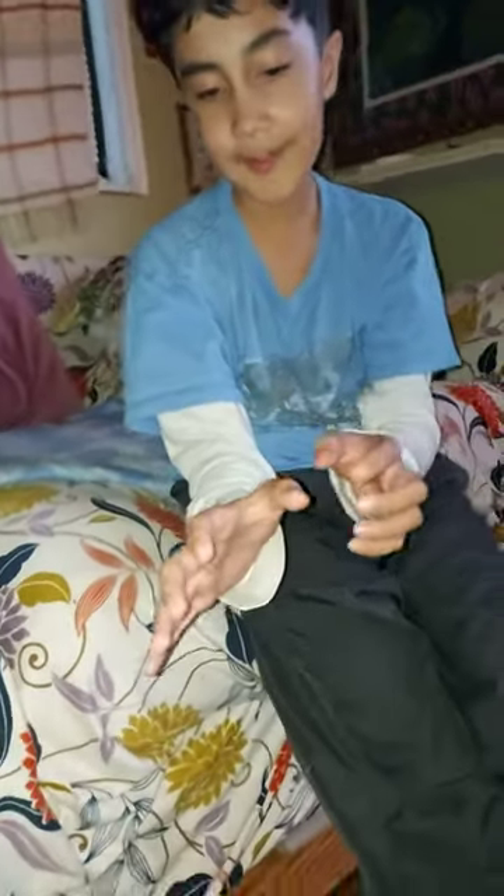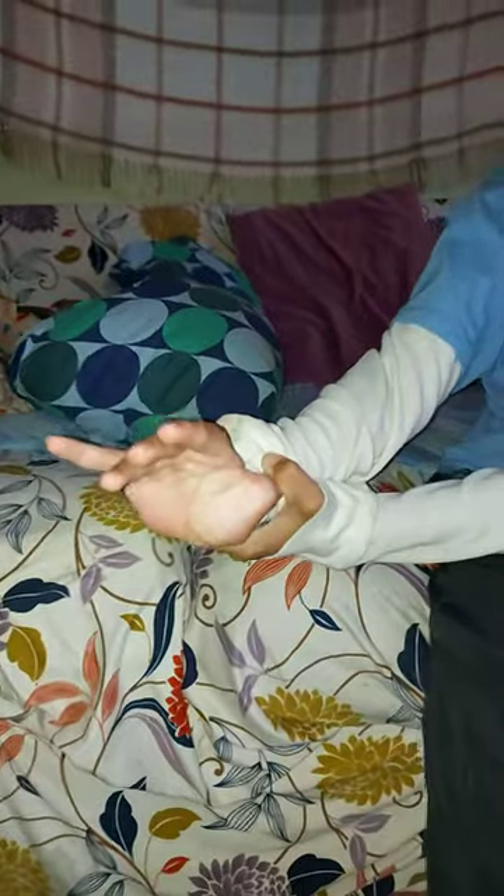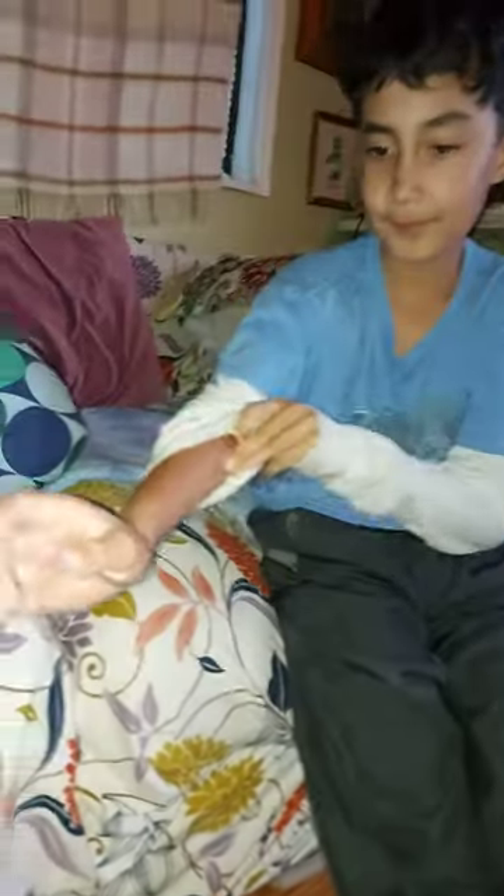So here's the first one. It might gross you out a little. So here it is. I can even put it all the way to my wrist.